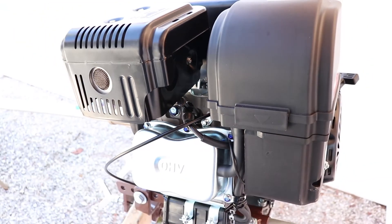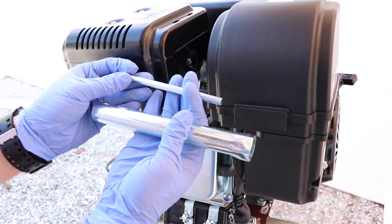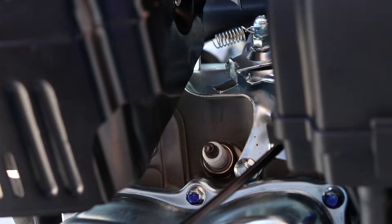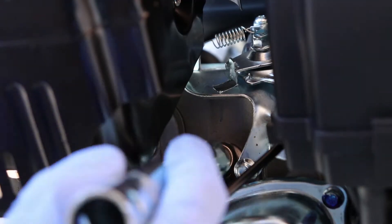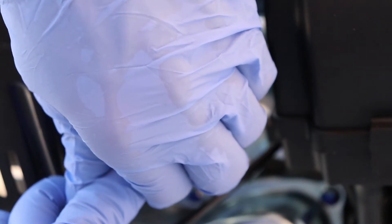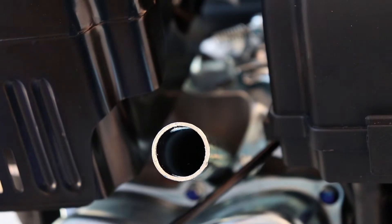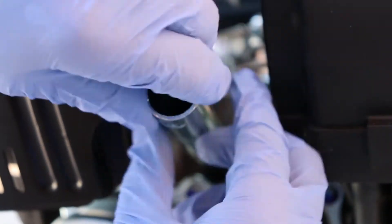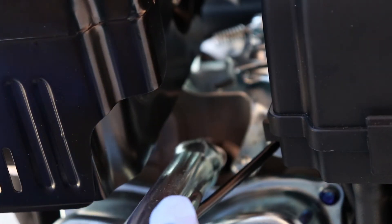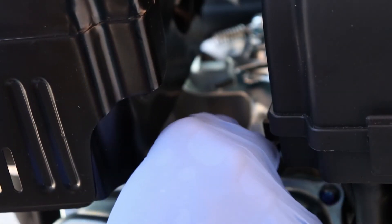Right there is your spark plug boot, there's your engine — these two come in your kit with your engine. Spark plug boot right here, just go ahead and pull it off. All you need is just to break that tension at first, and then pluck that out.